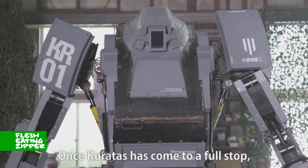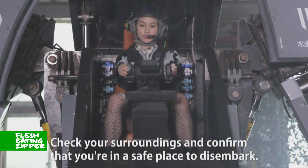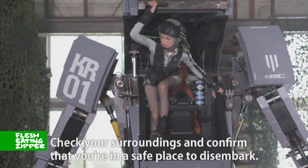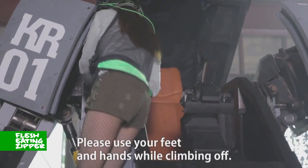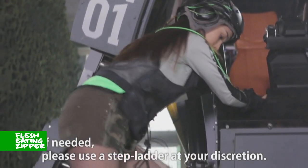Once Caratus has come to a full stop, go ahead and open the cockpit. Check your surroundings and confirm that you are in a safe place to disembark. Jumping off the Caratus is ill-advised — please use your feet and hands while climbing off. If needed, please use a stepladder at your discretion.